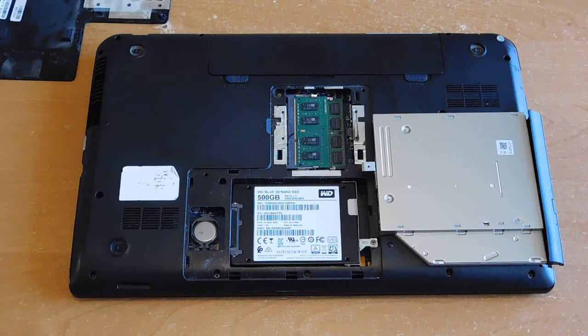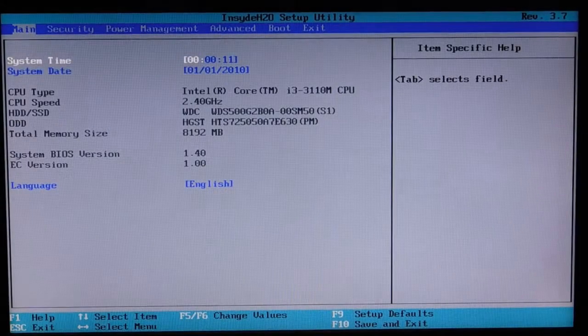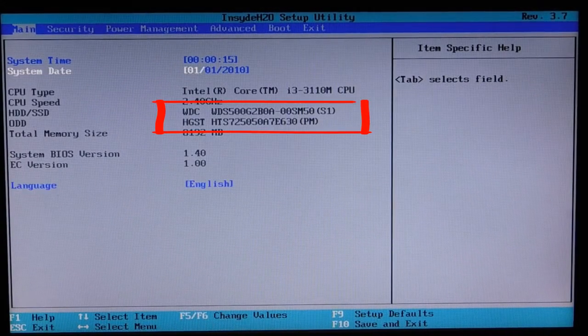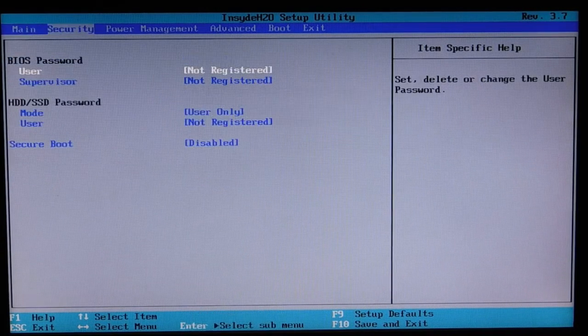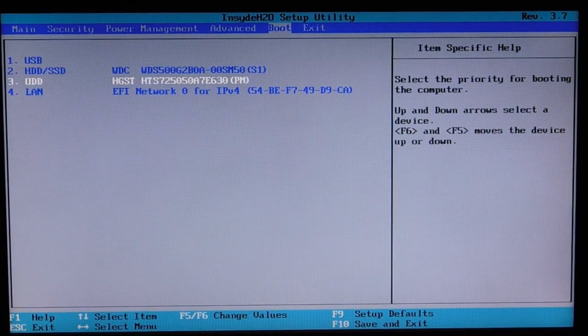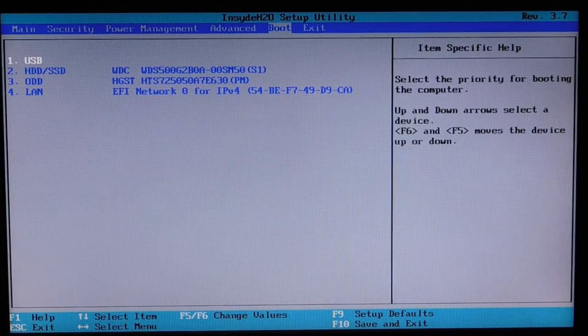The replacement process is not so difficult. The main thing is that the main disc on which Windows is installed should be in the place intended for it. If you do not need to switch the drive back, it makes no difference where the second disc stands. Turn on the laptop and go into the BIOS — drives are detected as usual. In the boot section, select which disc will load first.